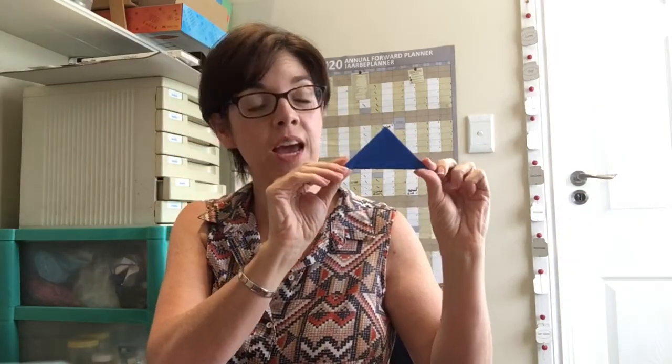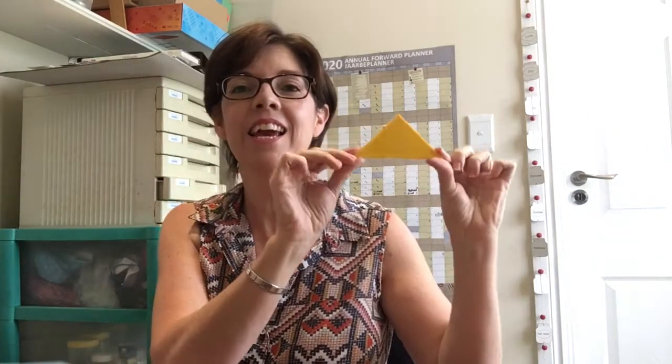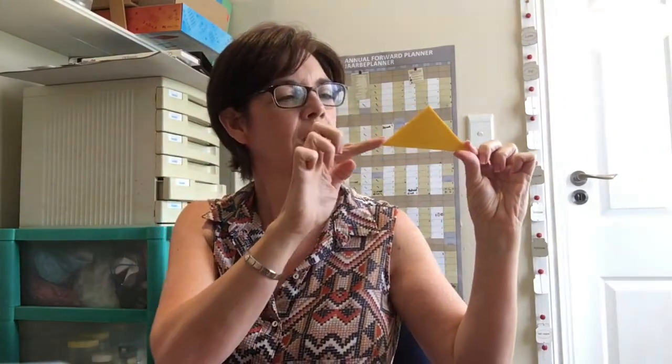Here's a blue triangle — one, two, three — and our yellow triangle — one, two, and three. We've got lots and lots of things that we play with at school that have got triangle shapes.